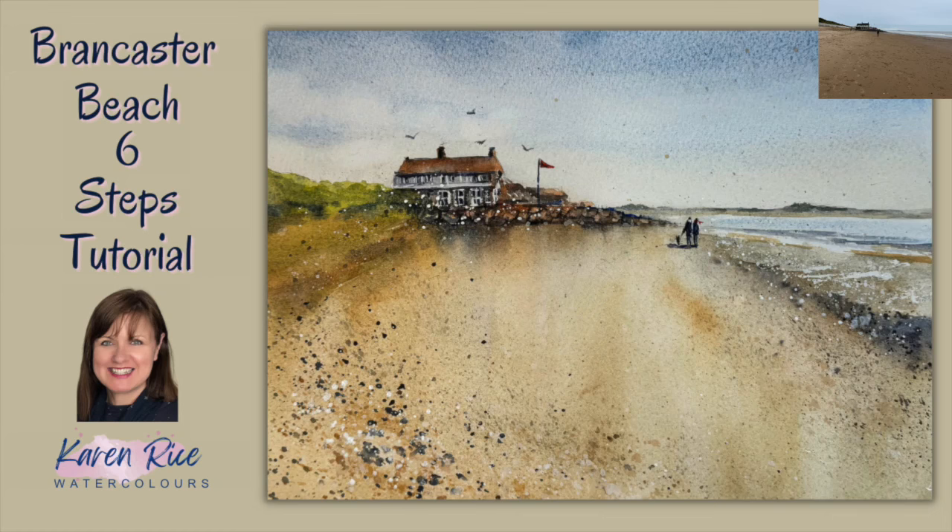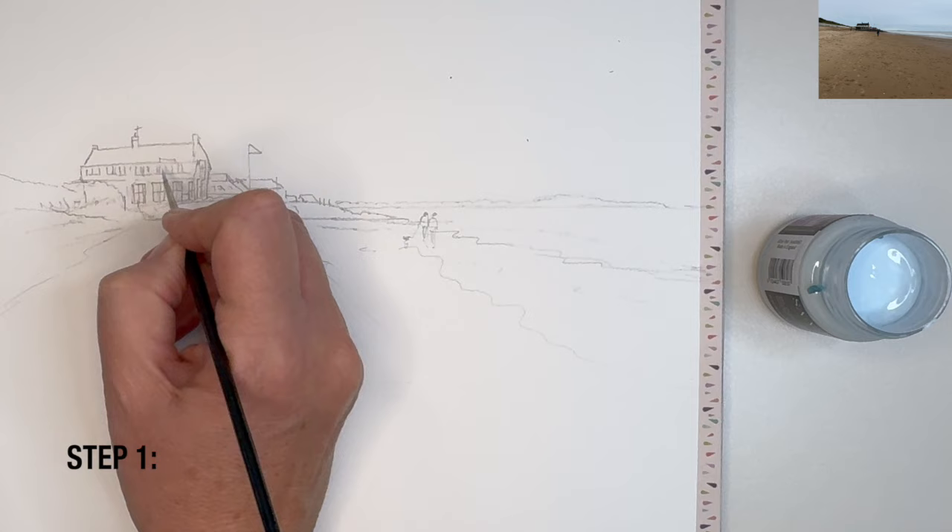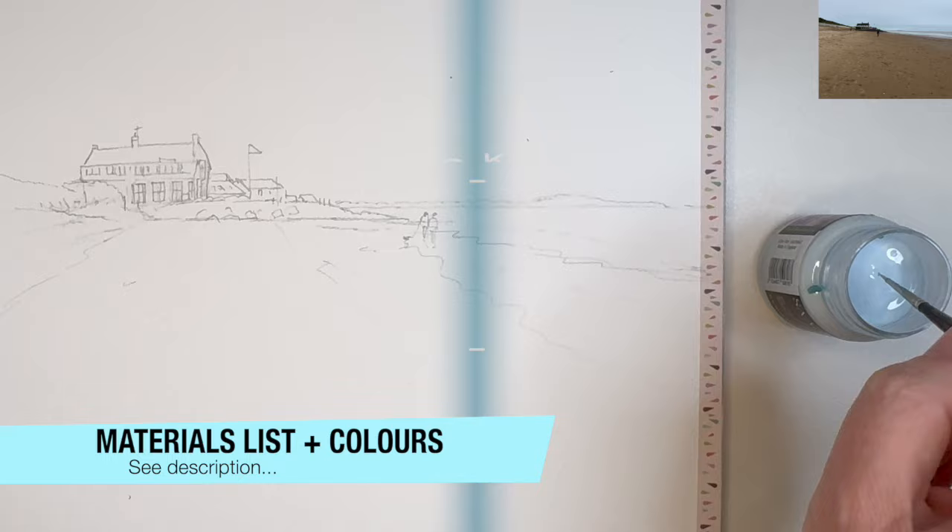I'm going to show you how to paint this beach scene in six steps. Let's get started. I'm just masking out some of the small white areas with masking fluid and then allowing the masking fluid to dry naturally.